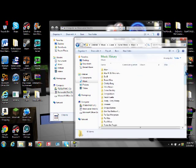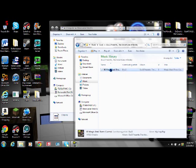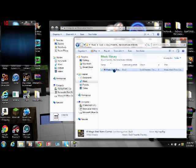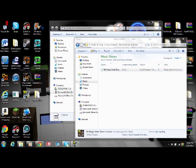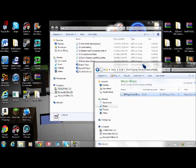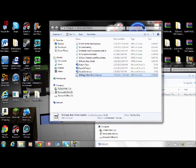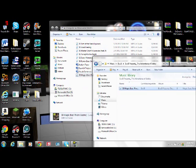And then it will show all the artists you have. I'm just going to pick this one. You don't want to click it — you want to drag it onto your flash drive.